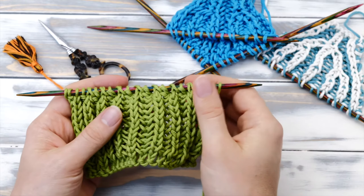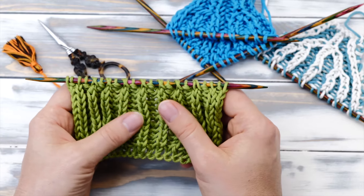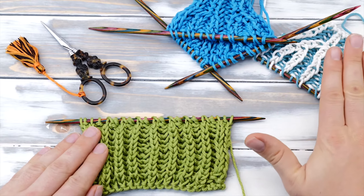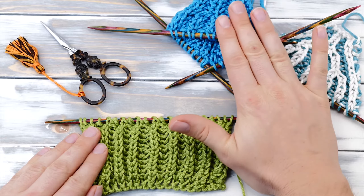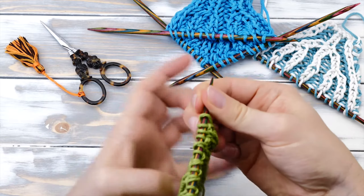Hi everyone! My name is Norman. I run the blog nimbleneedles.com and today I want to show you how to knit the brioche stitch. The brioche stitch is a very lovely reversible knitting pattern that creates a very voluminous fabric. It's an easy two stitch repeat and perfect for scarves and hats and other items that need to keep you warm in winter. In this video I'll show you the basic stitch, the two colored version, and how to knit the brioche stitch in a round. Let's dive right into it.